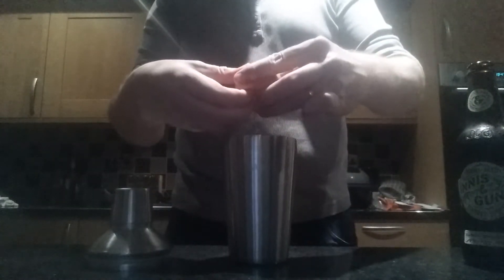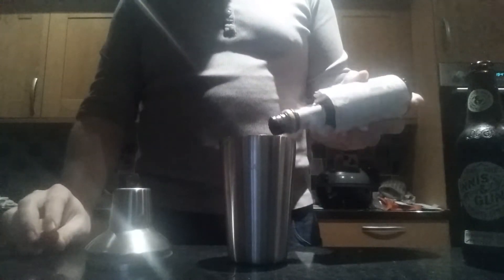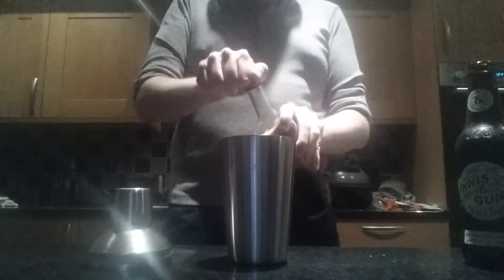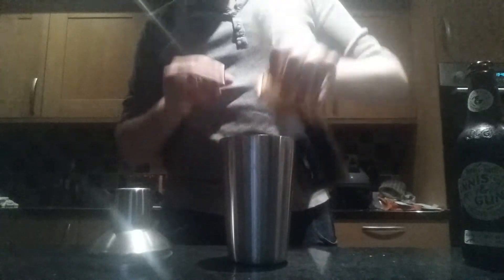And of course, this is a flip, so the next ingredient is one whole egg — as opposed to other cocktails using just the egg white, this uses the whole thing. To top this off, four dashes of Angostura Bitters. And four dashes of Allspice Dram — the sugar's stuck to the bottle again — just the tiniest dribble. Allspice Dram gives a lovely, spicy kick.